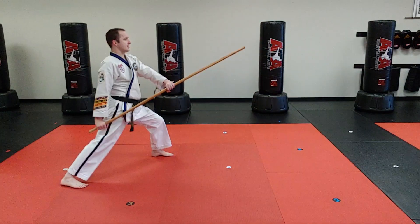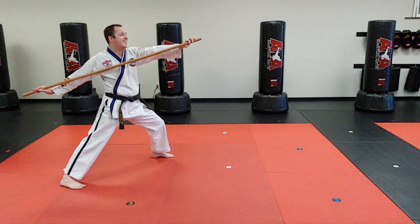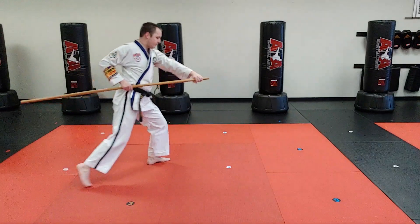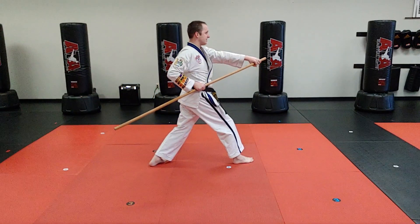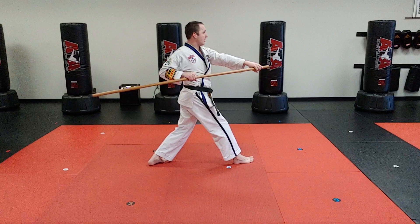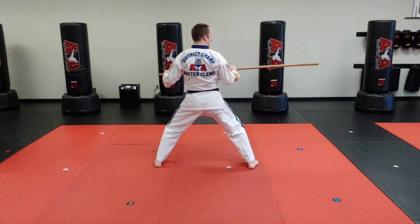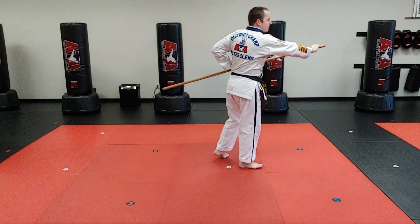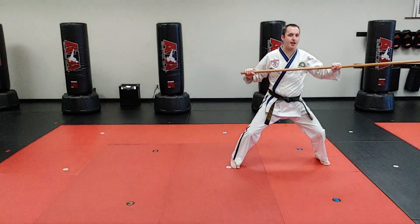Start in that long range stance. Then I'm going to go slide, slide, just like in 1A. I'm going to step to a sideways middle stance and hit flat line right here. Then same thing again — slide, slide, step to sideways middle stance, and boom, flat line right there.